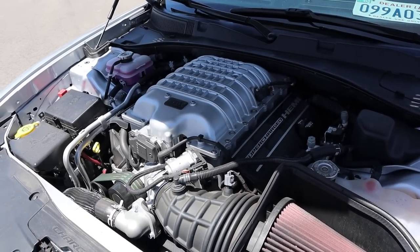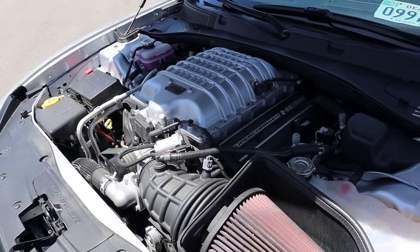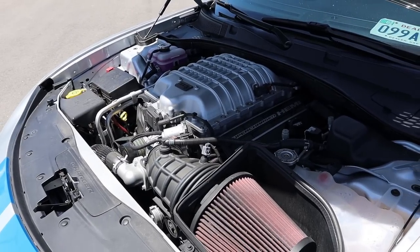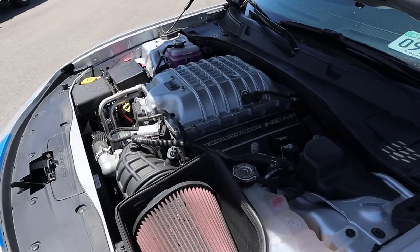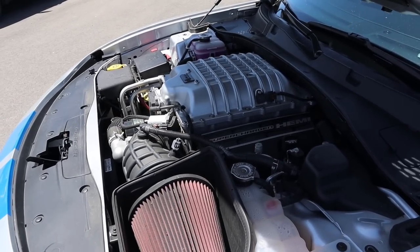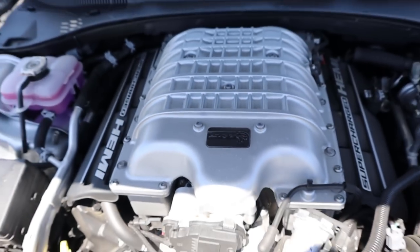Powering this is a supercharged 6.2 liter V8 that goes through an 8-speed automatic transmission. Power outputs are a whopping 807 horsepower and 707 pound feet of torque. That's just one less horsepower than a Dodge Demon on pump gas. Oh, and all I got to say is RIP Red Eye — it's so cool to see that on the supercharger.